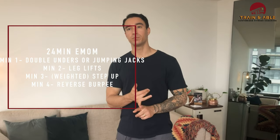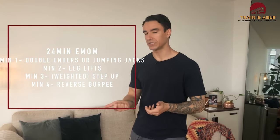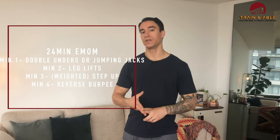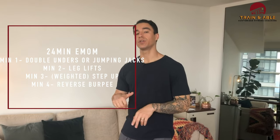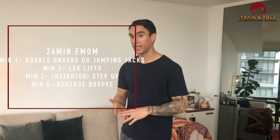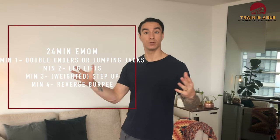Every minute on the minute: first minute we're going to do either jump rope — double unders or singles — or some jumping jacks. Second minute we're going to hit the abs with some leg lifts. Third minute we're going to do a step up, a jump up, or a weighted step up. And that last minute we're going to do my new favorite — the reverse burpee.